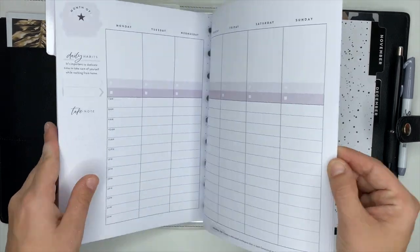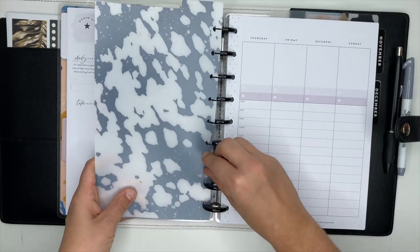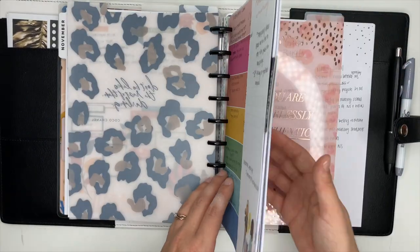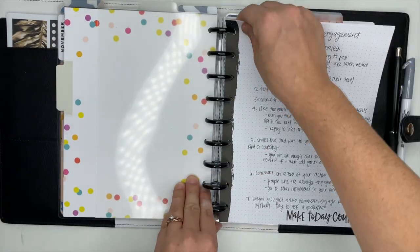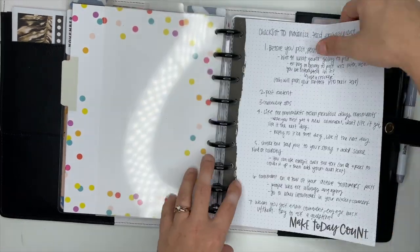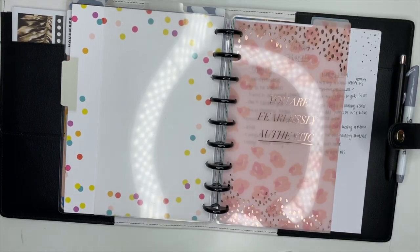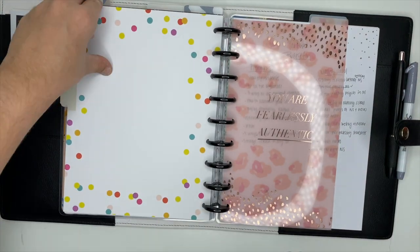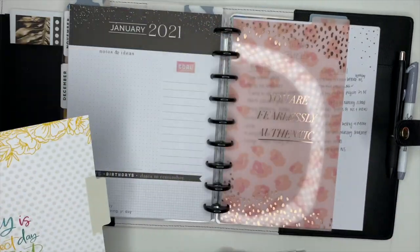Here is where I'm going to stick this divider. I had another section back here for a training thing that I was doing, and I ended up stopping it because I didn't like it. We just got too much paper here. So we're going to take this section out. This was the divider I was using for that, so that section is out of there.